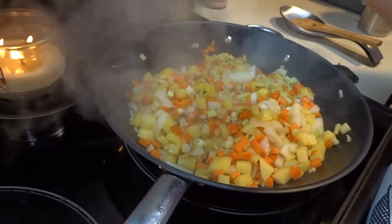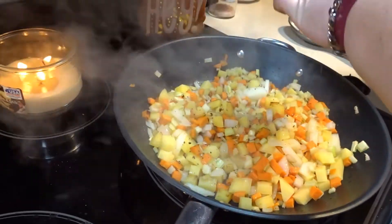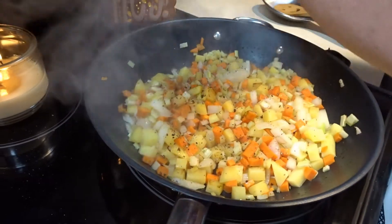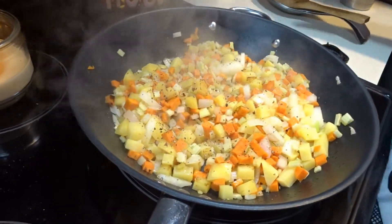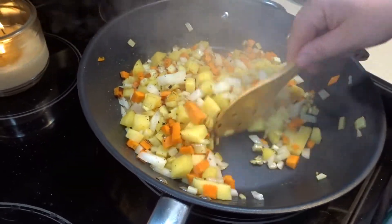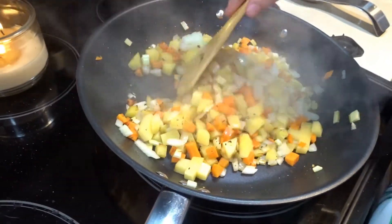At this point you want to put some pepper and some salt on your veggies, and you will mix that up and we will continue browning our vegetables.